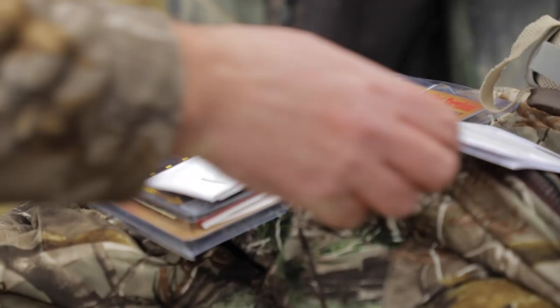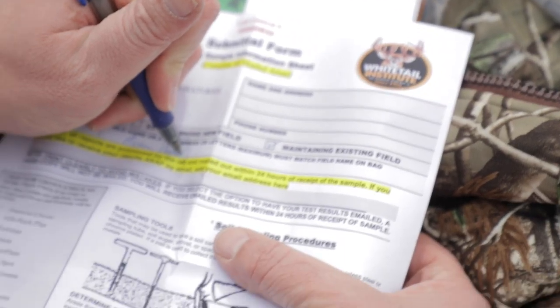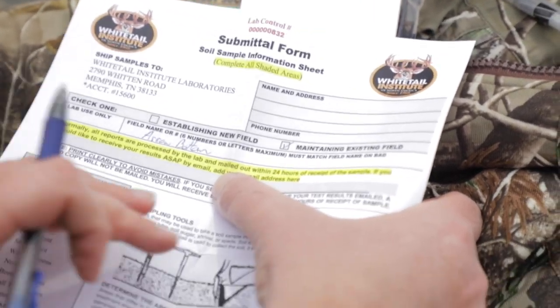All the time I get guys saying, I got my soil sample but I'm not sure how this translates to Power Plant, or Fusion, or clover. Well, then it entails another step — usually calling the guys at Whitetail Institute. They'll take you through it and figure it out. There are a lot of guys who really know what they're doing and can get their soil samples anywhere. But if you're a new guy just getting started, I'd highly encourage you to use the Whitetail Institute soil sample kits. They make it super easy. You're going to send that soil sample in and have results back usually within 24 hours, no later than 48 hours after the lab receives them. It's going to break down exactly what you need.